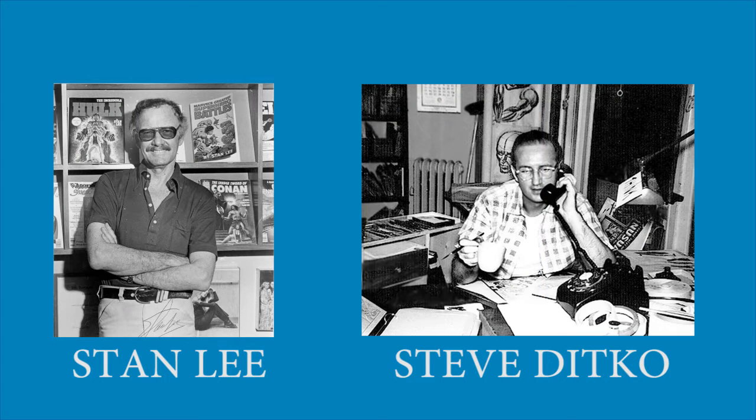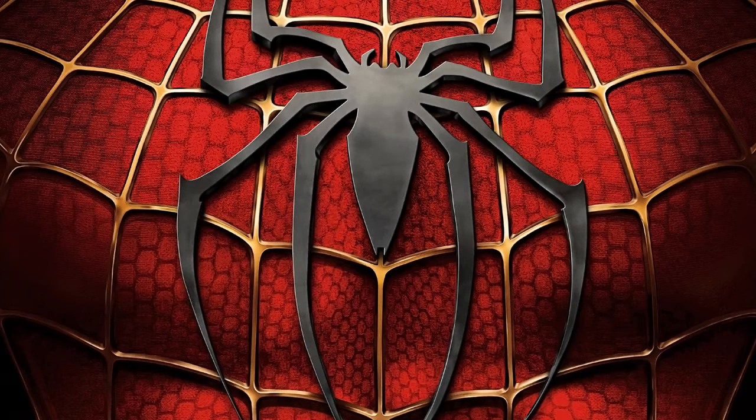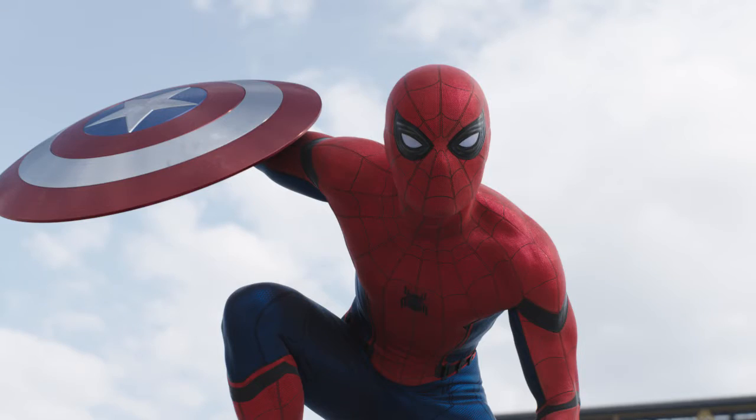Reckless Ed! When Stan Lee and Steve Ditko created the Amazing Spider-Man in 1962, they had no idea that their creation was going to become the worldwide phenomenon that it did.